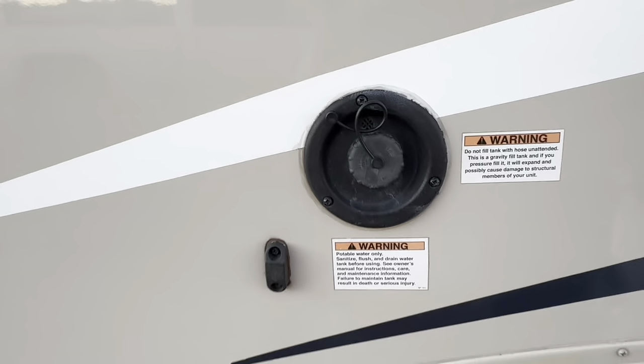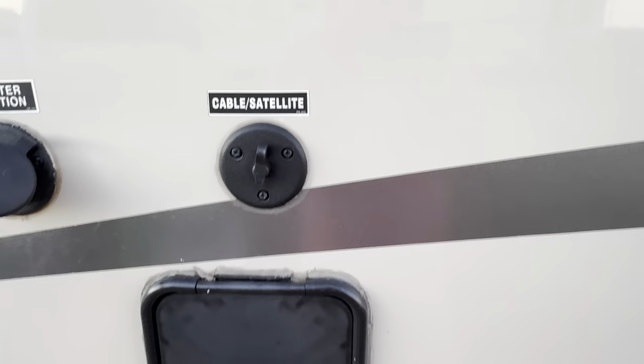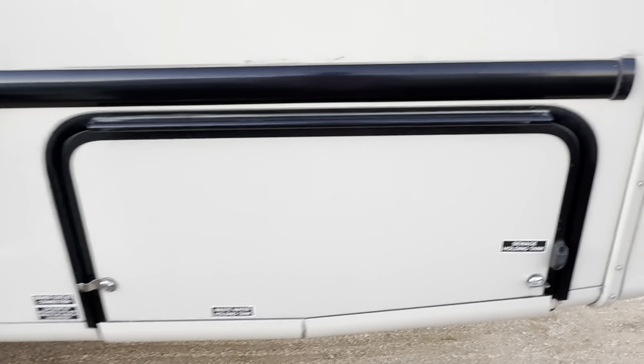40 gallon water tank hookup here. 30 amp service. Tank flush. City water connection. Cable satellite hookup. Gray and black water tanks here as well.